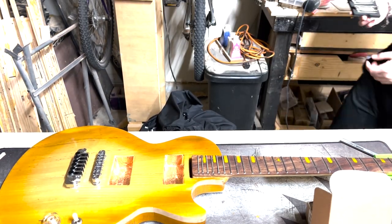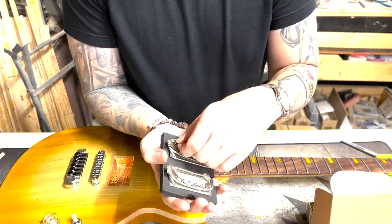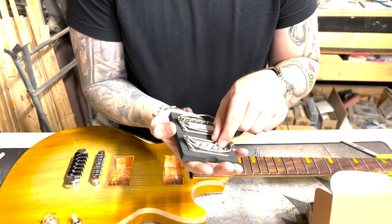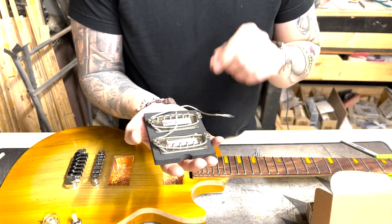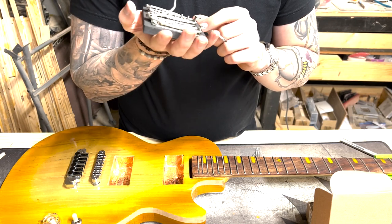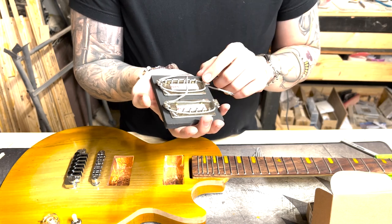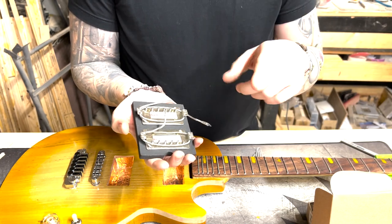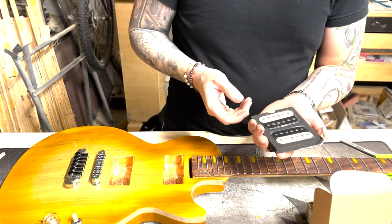If you want to really know something is a small business, check this out: there are handwritten notes on the resistance for each one of these. The neck is a 7.4 kilo ohm and the bridge is an 8.3. So what that tells me is they have measured each one of these and labeled them individually as they're wound, which shows just a little bit of extra care. I really, really like this — this is a good sign.